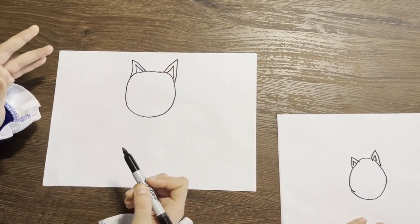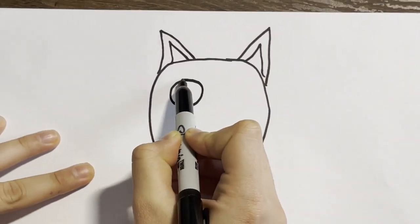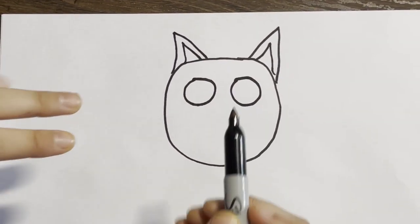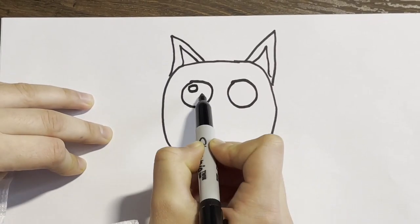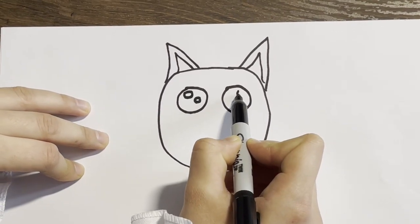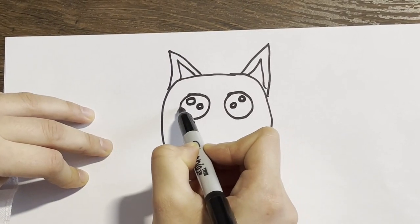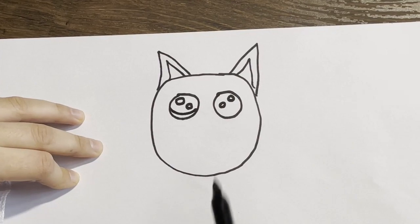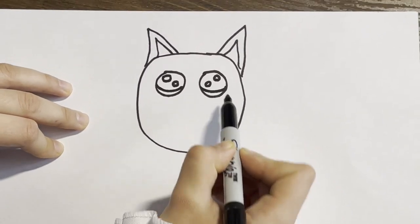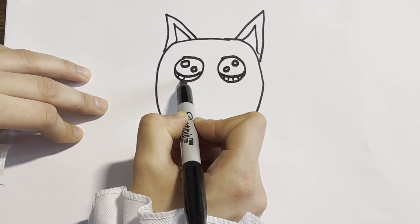Next, what we're going to be drawing are the eyes and the nose. So the eyes are going to be big, large circles — one and two. Then we're going to be drawing two smaller circles inside: one here, slightly smaller over here, and the same thing on the other side — one and two. Then we're going to draw a crescent here, like that — one and two. Then we're going to draw smaller straight lines in here: one, two, three, four, one, two, three, four.